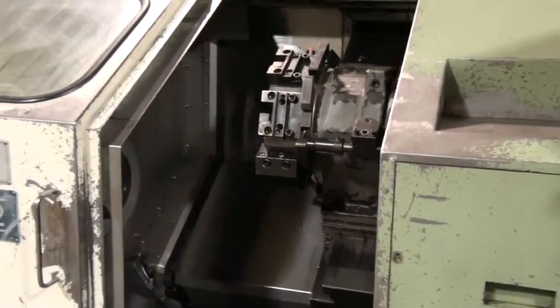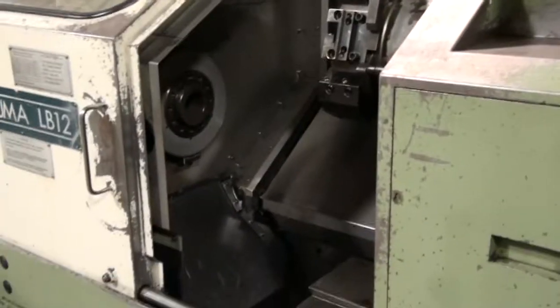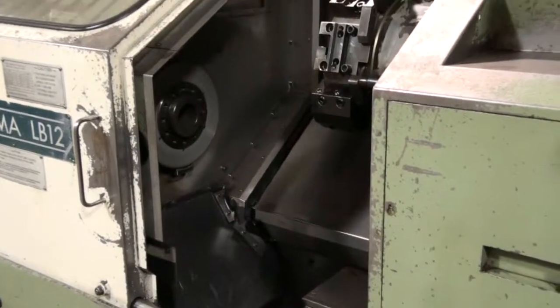That completes the program that's in the machine and that completes our underpower demonstration of the Akuma LB12.